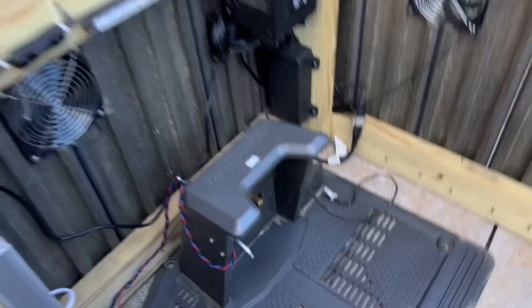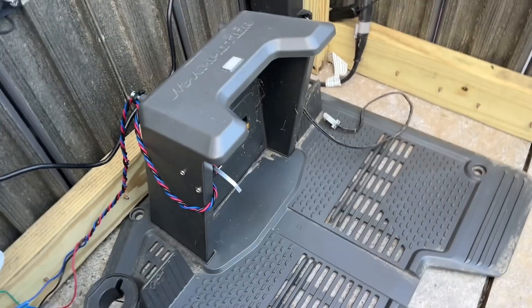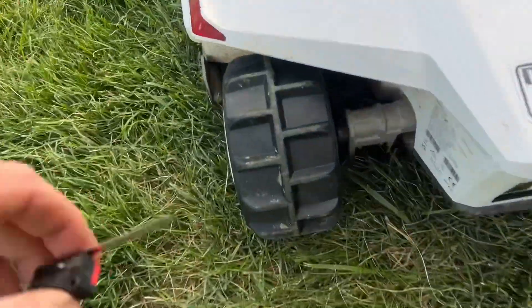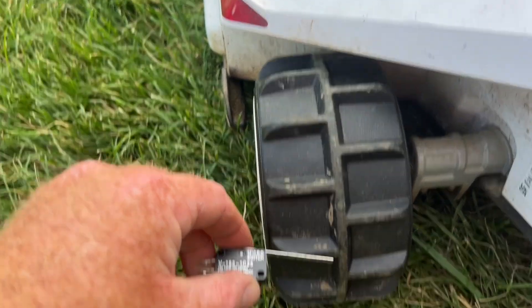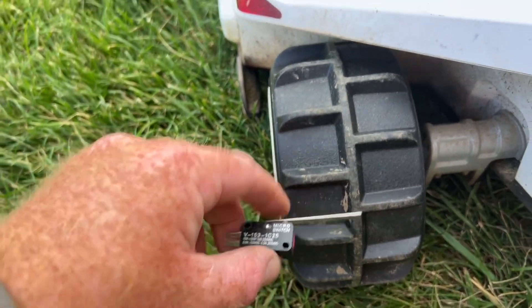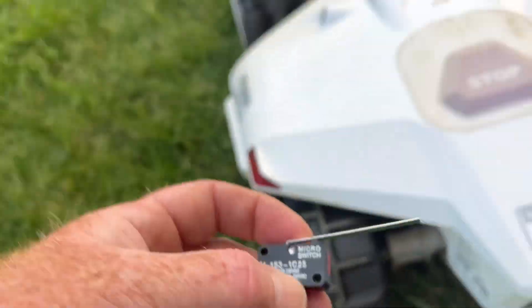I was really struggling to figure out a trigger point for the switch. Because of the shape of the tires on the Luba, I was going to trigger off the tires like I'm seeing a lot of people do. But I was afraid I would get in here one time and trigger on a tread, and then the next time when the Luba takes off, it might rip the switch. I thought about going another way, but I just couldn't find any good way to make that work.